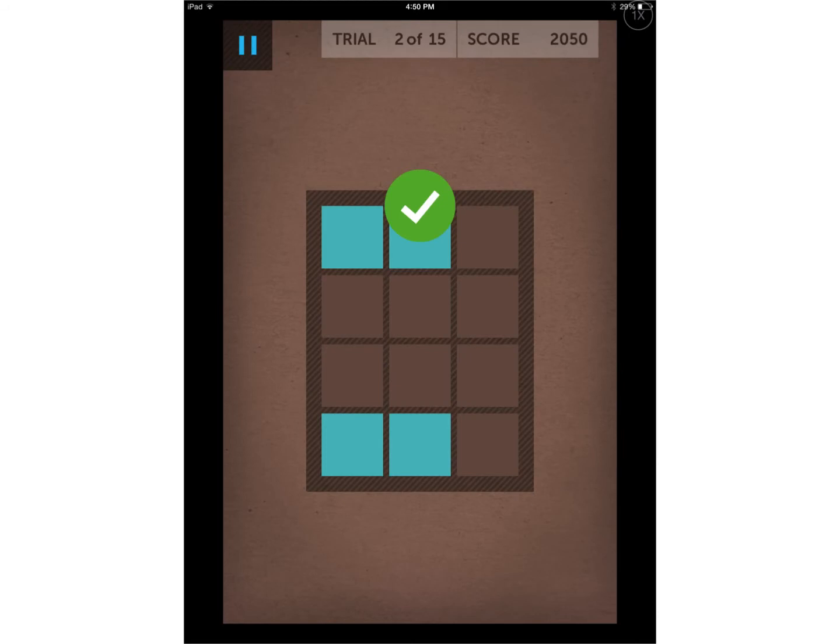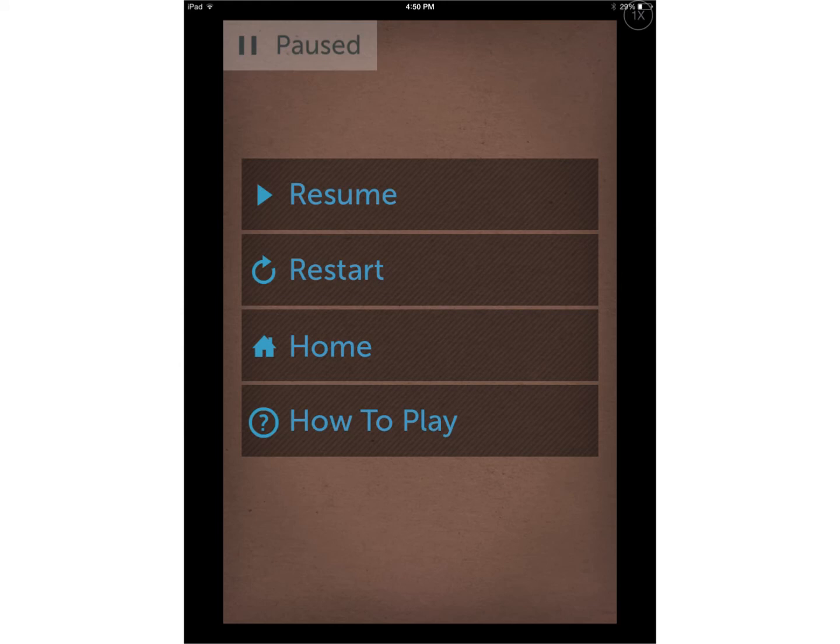If you need to pause your game while playing, in the upper left-hand corner simply tap the pause button. This will give you the option to resume, restart, go to home, or press 'How to Play' in order to read the directions again.